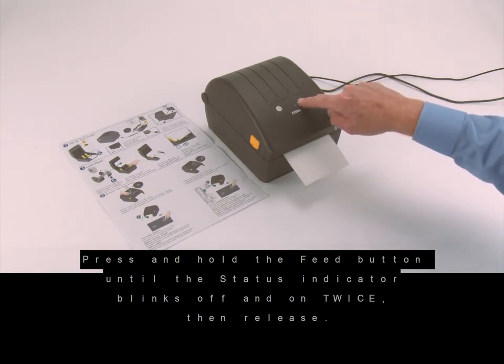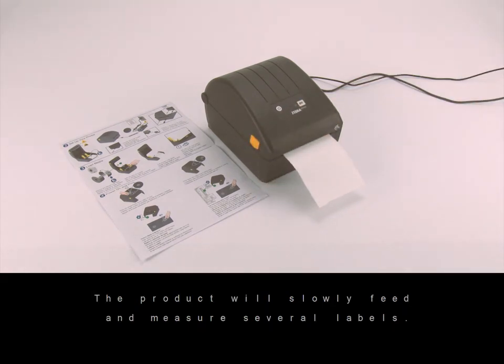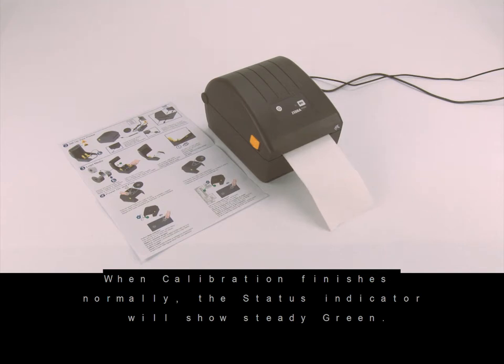Next, calibrate the product for your media. Press and hold the feed button until the status indicator blinks off and on twice, then release. The product will slowly feed and measure several labels. When calibration finishes normally, the status indicator will show steady green.